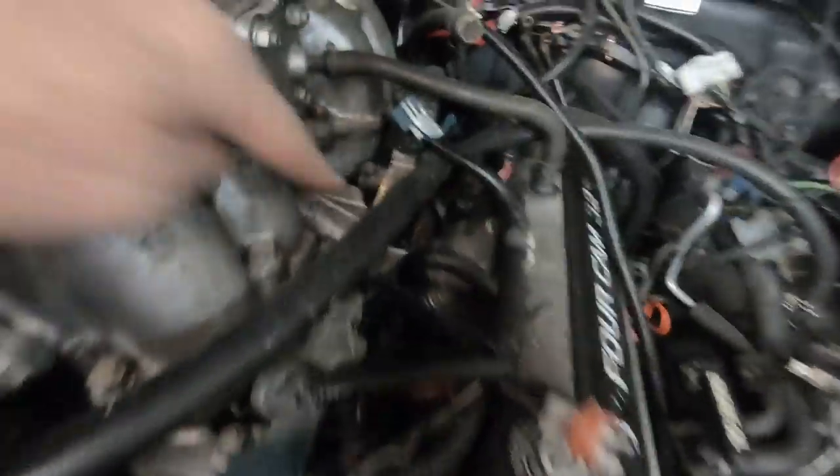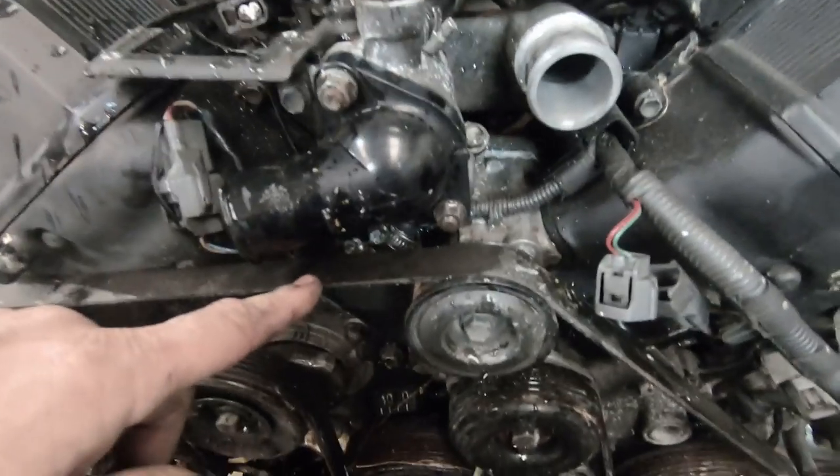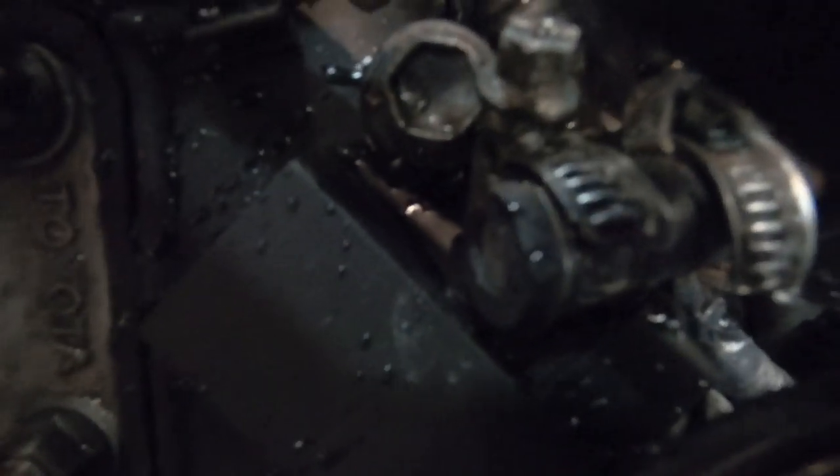I not long ago did a video on fuel pressure regulators, and I mentioned about using the Gen 1 fuel rails and the Gen 2 fuel pressure regulator. Look what we've got on this one: Gen 2 with the push-on hose that's the return line, on Gen 1 fuel rails. It's coming apart. Just a piece of hose and there's a bolt pushed in the bottom of that.